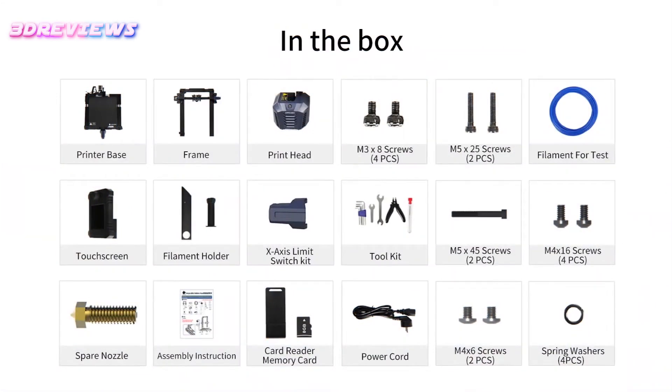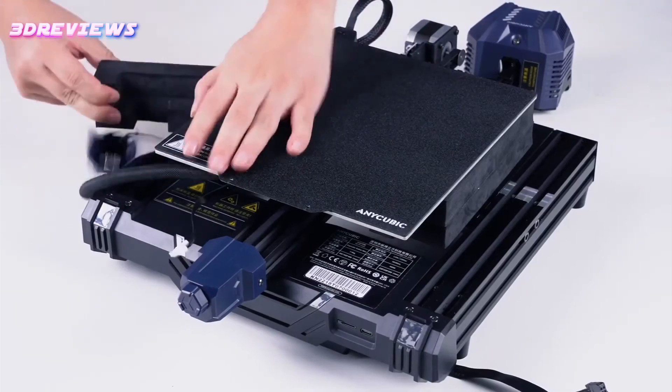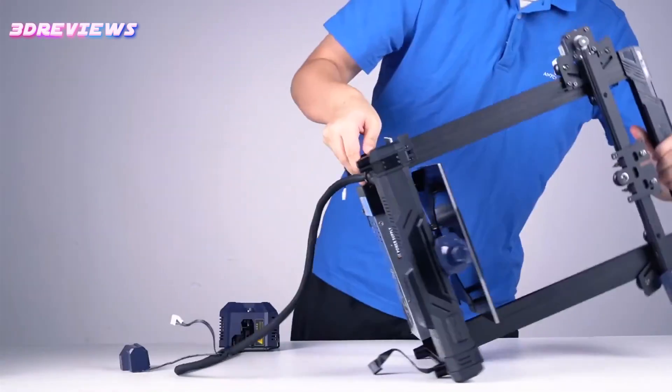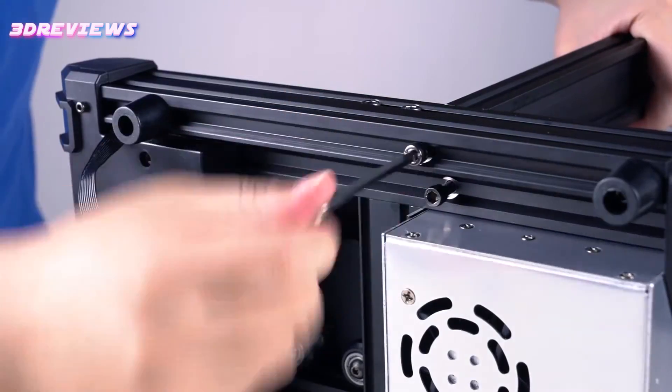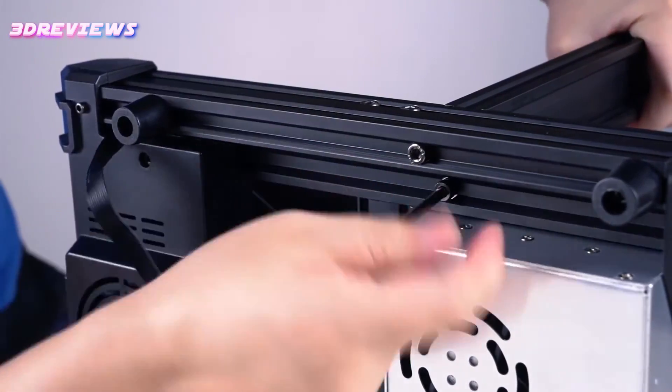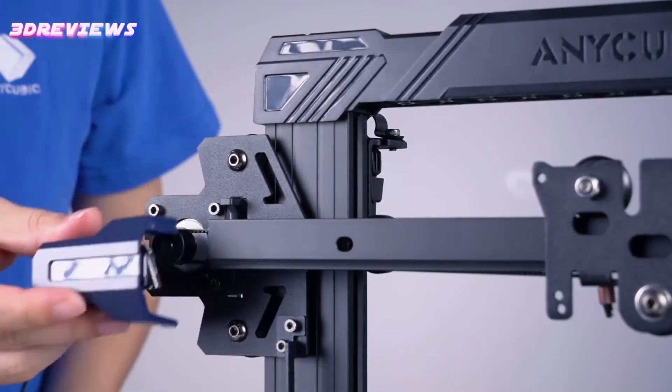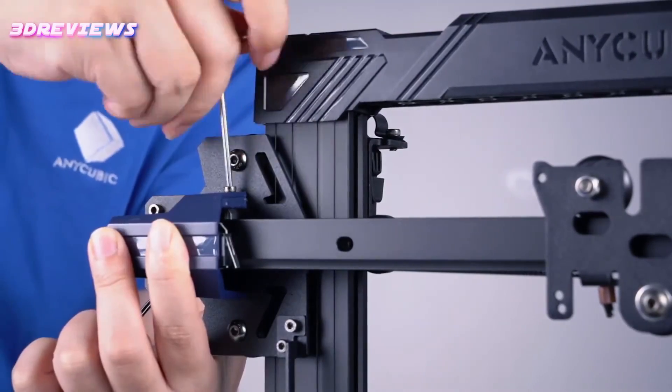Despite the modifications, the Cobra Neo's performance is impressive, featuring a quick setup process, reliable direct drive, and automatic bed leveling. The PEI-coated flexible plate ensures that prints adhere well when hot and can be released easily when cold, which contributes to it being chosen as the best 3D printer for beginners.